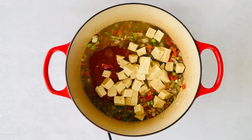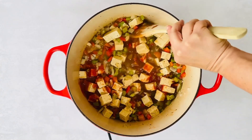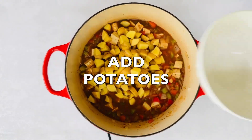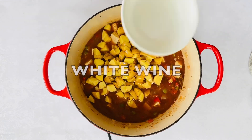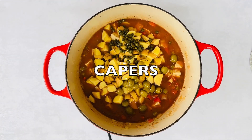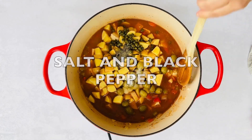Then we layer everything and let it simmer low and slow until it's tender. I went classic with potatoes, but add carrots and zucchini for an extra nutritional boost. I add depth to the dish with some white wine and a salty briny punch with olives stuffed with pimientos and capers.